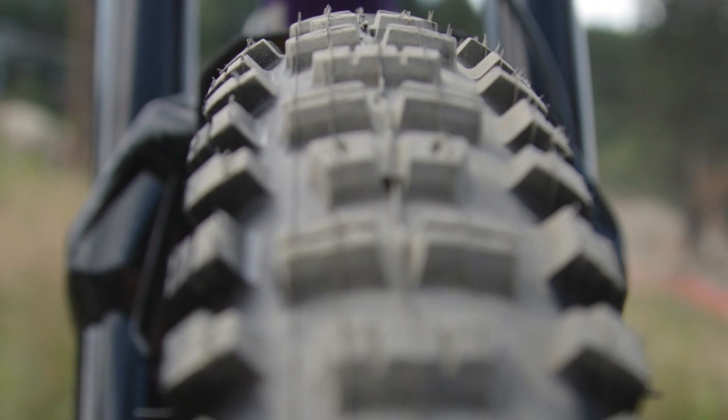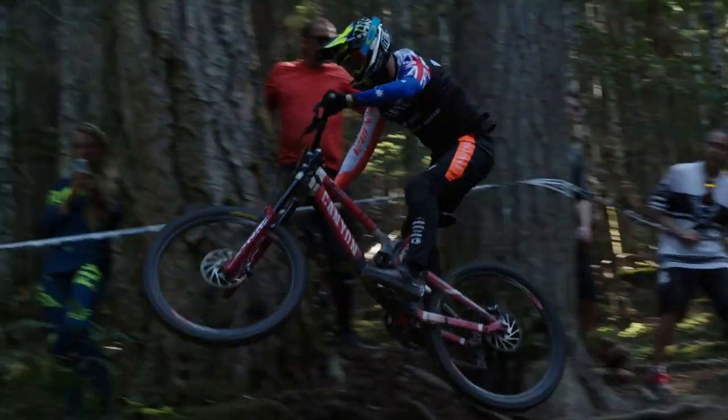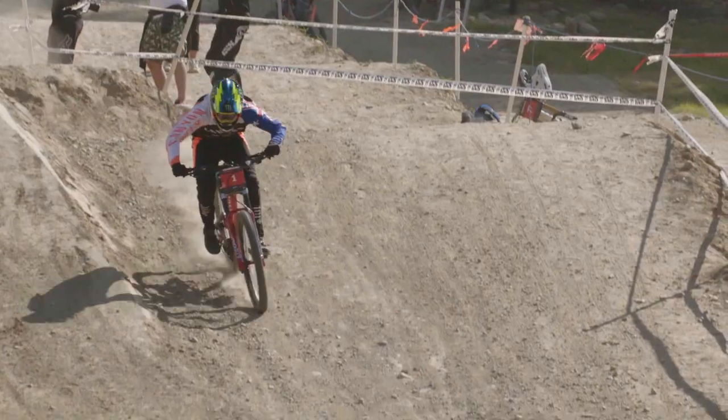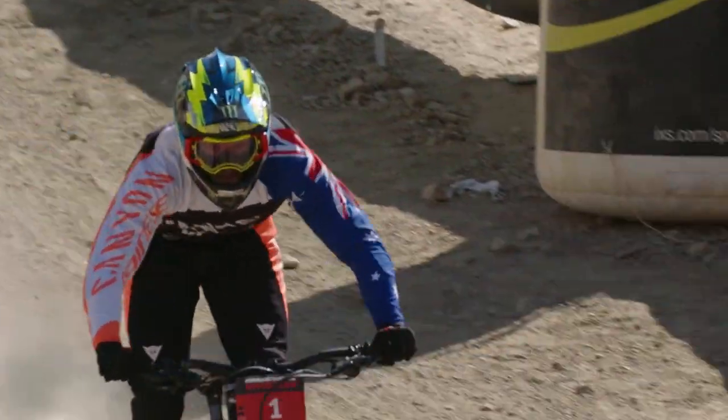With tyre setup, especially for downhill, we're trying to find hundredths of seconds out on the track. Having the right tyre, the right compound, whether it's a mud tyre or a dry tyre, is kind of what's gonna make you faster on that day.